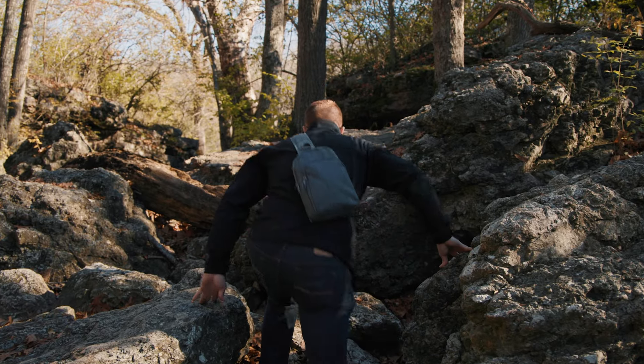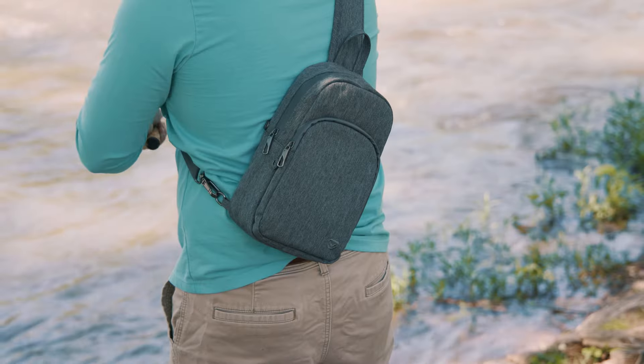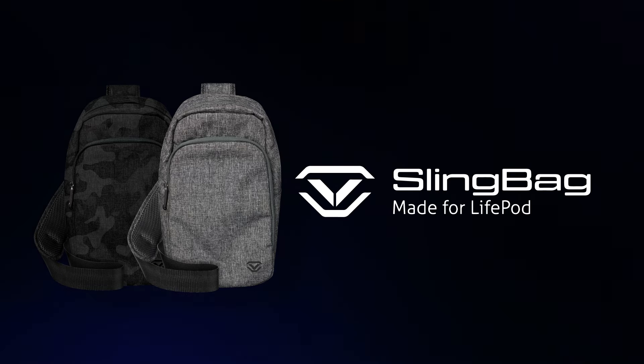Experience hands-free convenience wherever you roam. Live life to the fullest with the LifePod Slingbag, the perfect accessory to an already perfect companion. And without further ado.